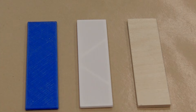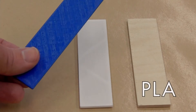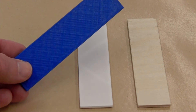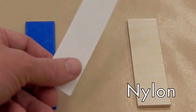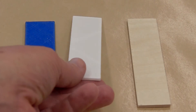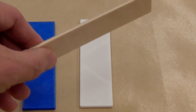Here are our three sample materials. We have a 3D printed example from a typical home machine, a 3D printed sample made by Shapeways, and our control, a piece of 1/8 inch plywood.